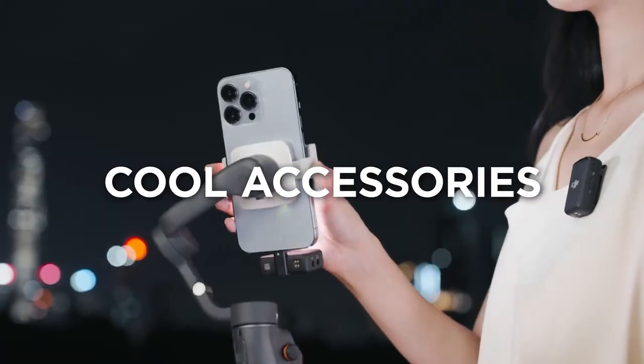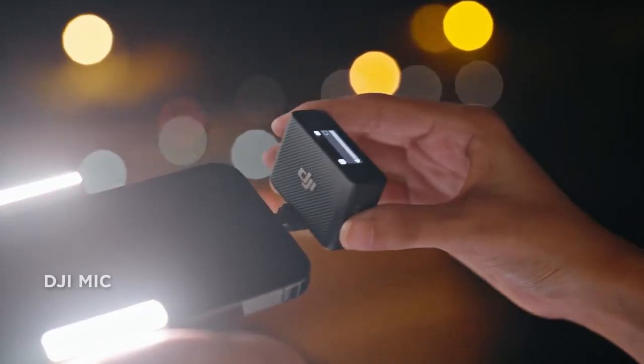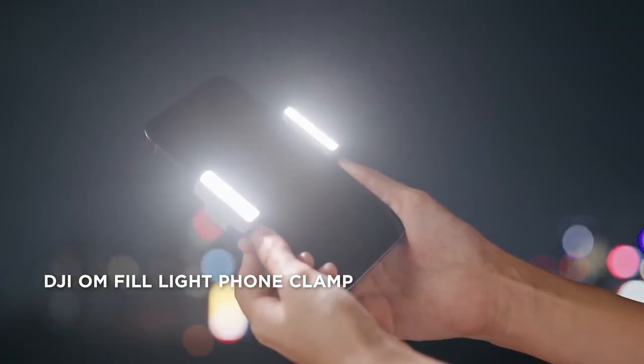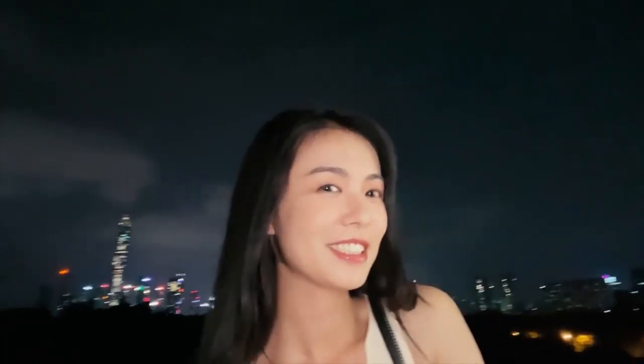Are there any cool accessories? Absolutely! It's compatible with DJI Mic if you need pro-level audio, and it works with a versatile fill light that makes you look great in selfies and vlogs.